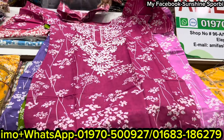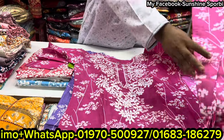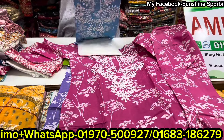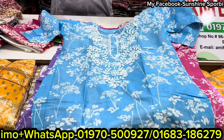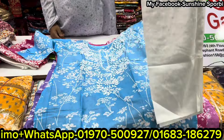This is the same collection. This is wholesale. This is the same price. The price is almost $500 plus $600.